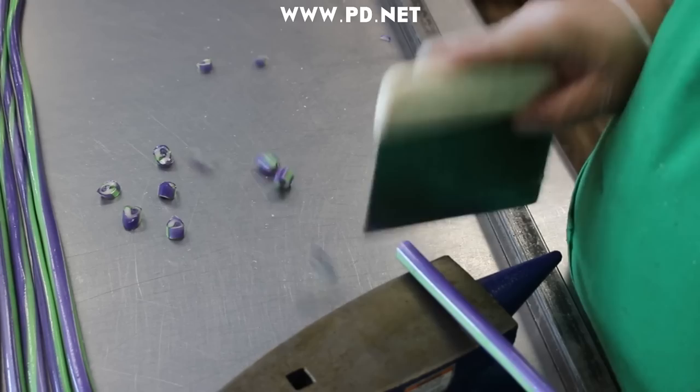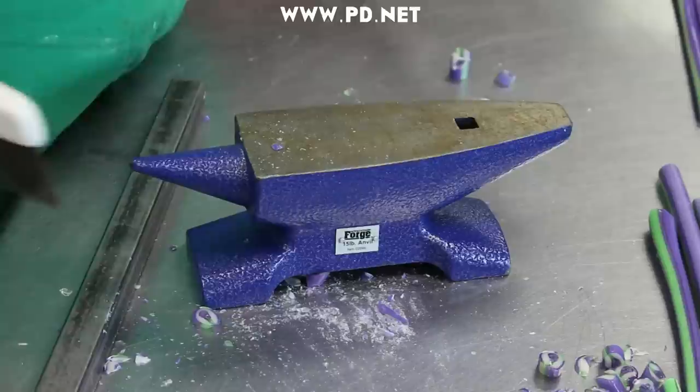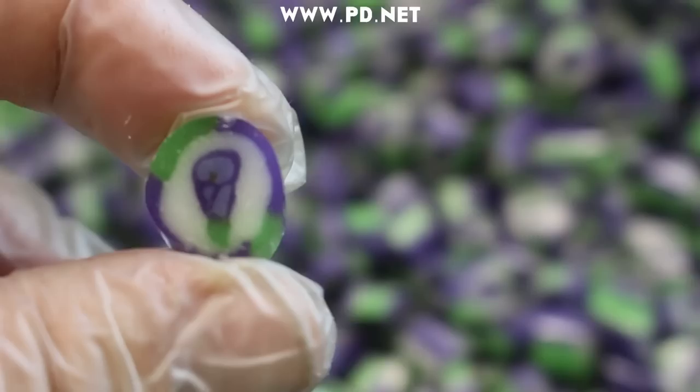All that's left now is the cutting of the candy. We do this with this little sharpened spatula and we do it really fast — the main reason I do it really fast is it's very hard to do slow.